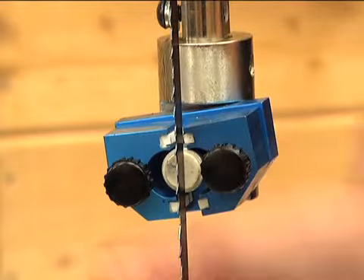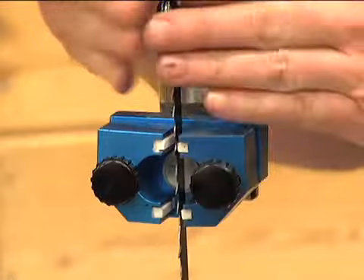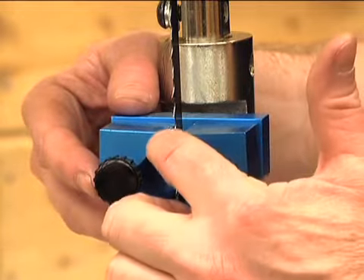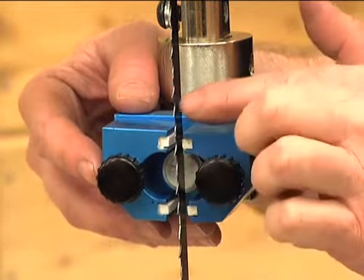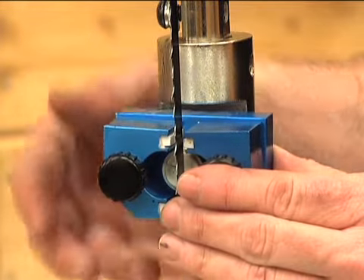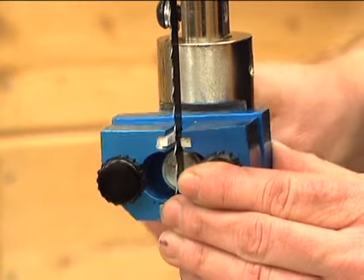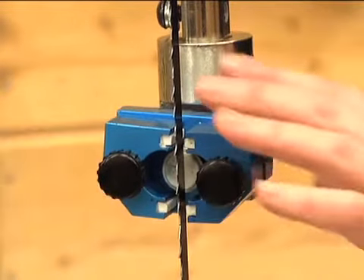Now that the thrust bearing is set, bring the guides forward. The side guides don't want to come over and overlap the teeth — it will damage the blade and the ceramics. What you want to do is set your ceramics about an eighth of an inch behind the gullet, or the cutout of the tooth. With that set, tighten this section of the guides in place, and that's ready to go.